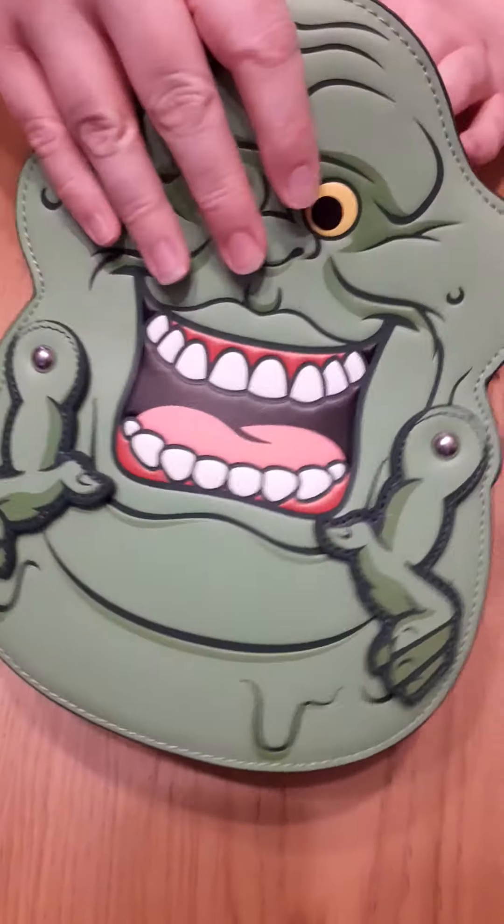He's really cute. It's a really good size. And if you have a look in there, can you see that really fabulous Slimer lining? That's so cool.